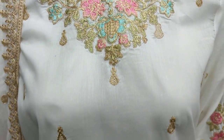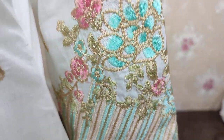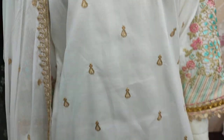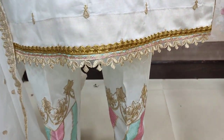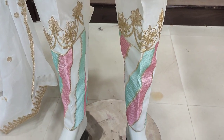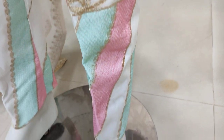Embroidered front. Embroidered sleeves. The cost is 3,800. Embroidered trousers.